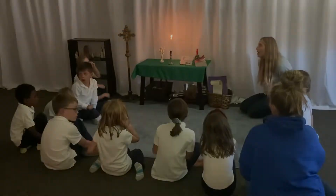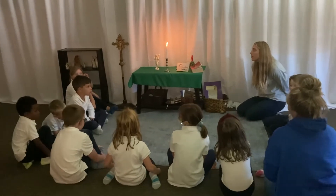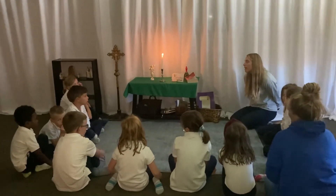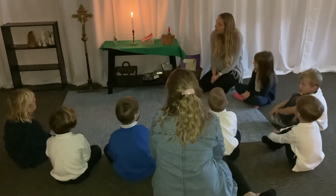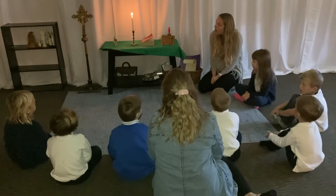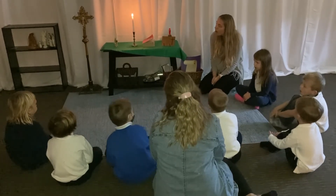Bless you and keep you, make His face shine upon you. Amen, amen, amen.